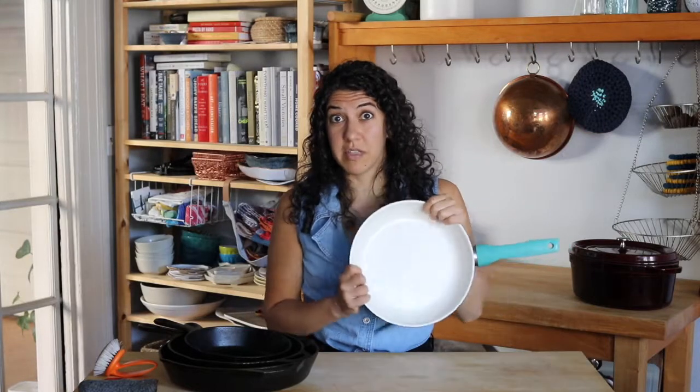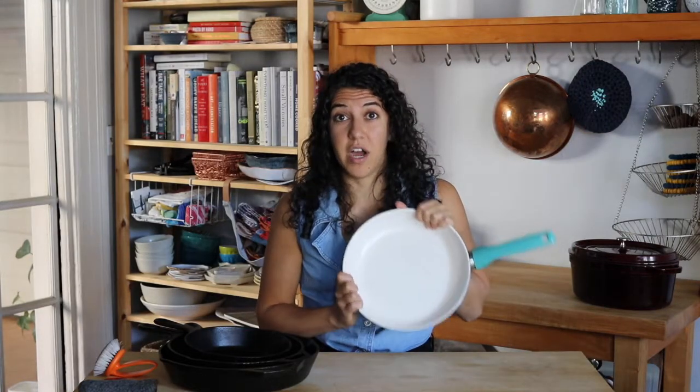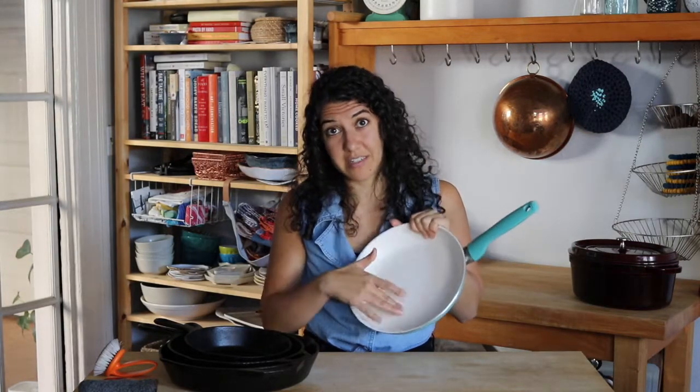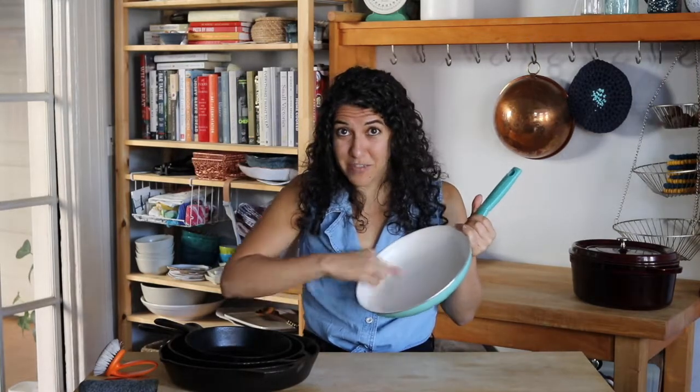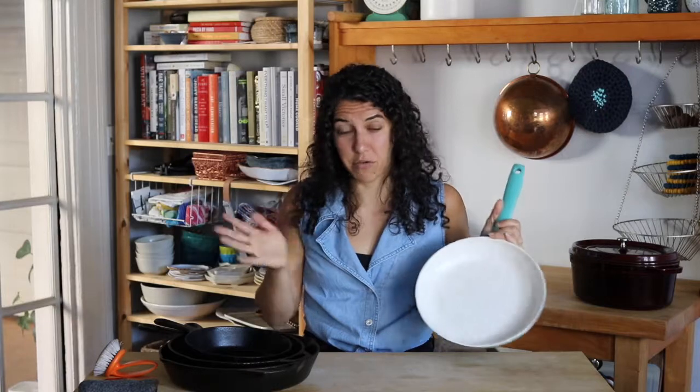If you are using a non-stick pan, make sure you definitely do not use metal on it — that scratches the surface and makes it non-sticky anymore. And if you have one that has a bunch of scratches, I would definitely get a new one, because the scratches mean the coating is broken and it's probably releasing into your food, which — I don't think it's going to kill you, but just not ideal.